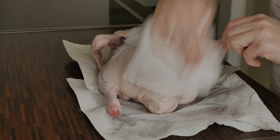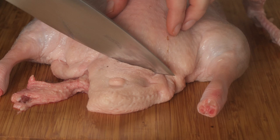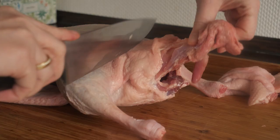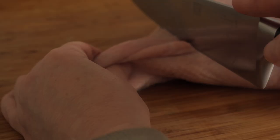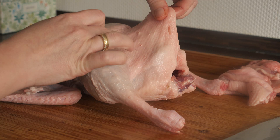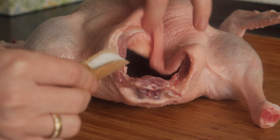Now let's prepare the duck or goose. First, pat the bird dry — tap every side and every part with a paper towel. If your duck still has giblets, remove them. I also always remove the bottom part of the duck, the excess skin, and the skin from the neck. Then check the skin and remove any remaining feathers.